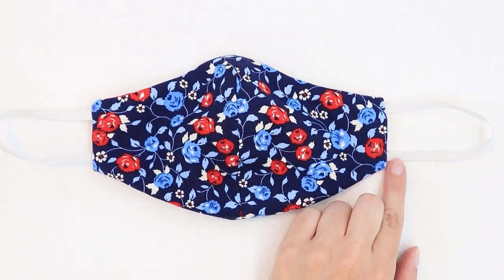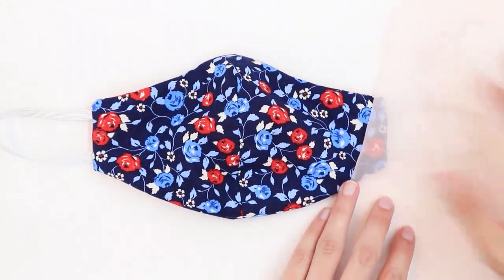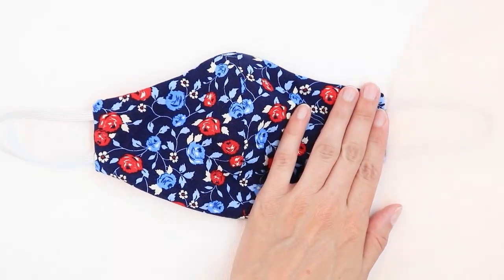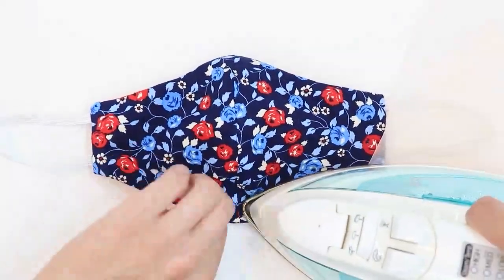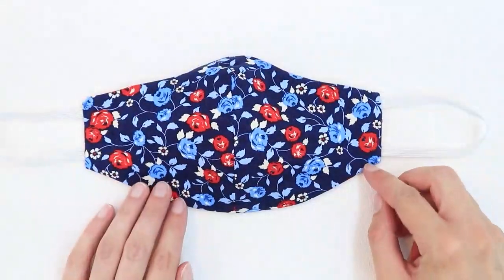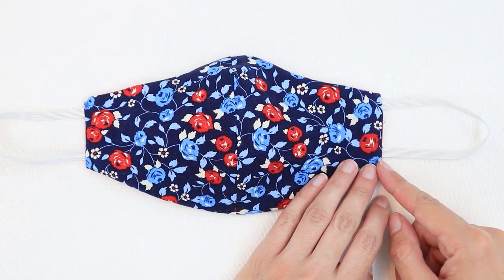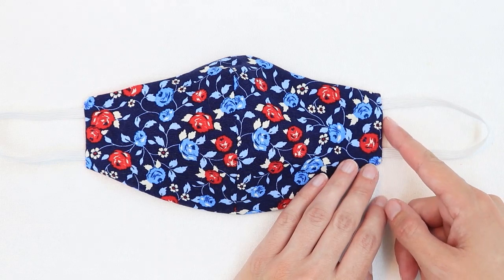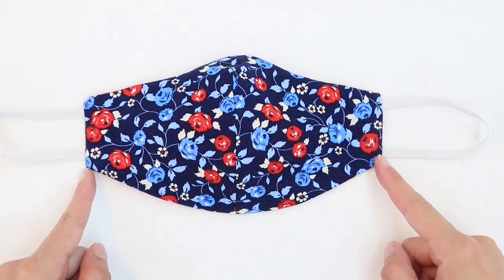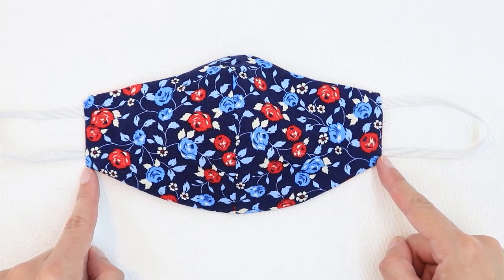Take care not to melt your elastic, so you can use a press cloth if you need to. I'm going to be using a silk organza press cloth — I like those because you can see through them. We can now stitch our opening closed. You can either stitch across this end with an eighth of an inch seam allowance, or you can slip stitch it closed. I like to do an eighth of an inch top stitch along both edges just so it looks the same on the left and right hand side of the mask.